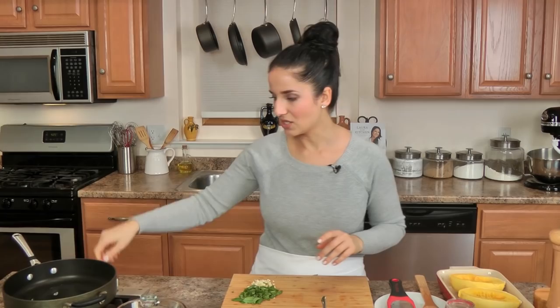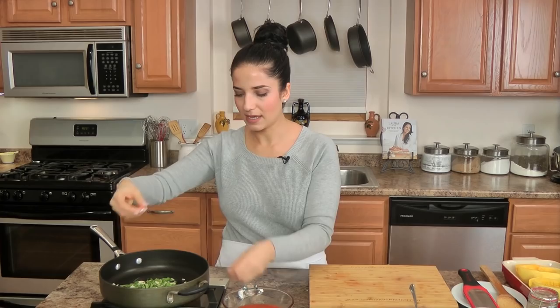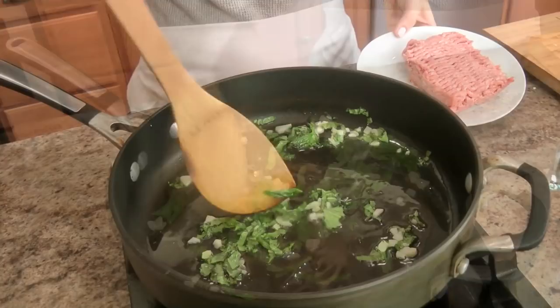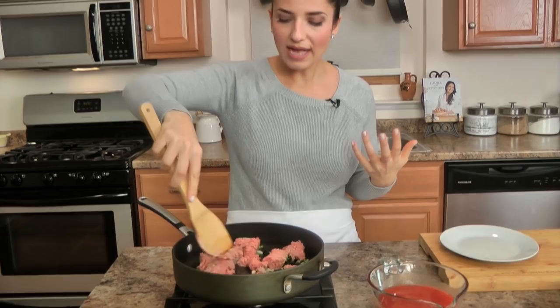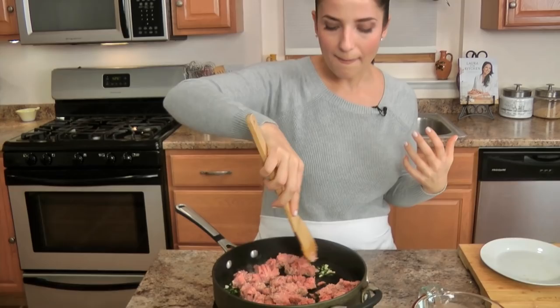Now let's get working on the sauce. In my skillet I have a little bit of olive oil. I'm going to add my garlic and all of the basil, because I really love getting it into the olive oil so that it infuses all that flavor. I'll let this sauté for about a minute. Then I'm adding my ground turkey. You don't have to add turkey if you want to keep this vegetarian, but I love meat in my lasagna. Ground turkey is nice and lean, still has lots of really good flavor — you could use ground turkey breast which is even leaner. I'm breaking this up with my wooden spoon and letting it cook until it's about ninety percent cooked through.